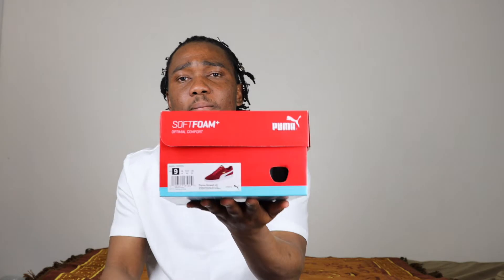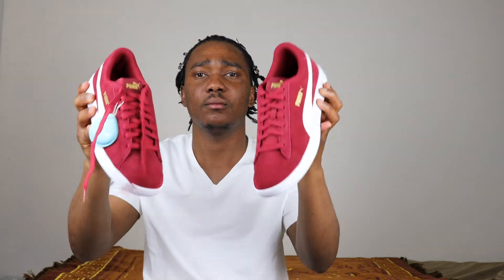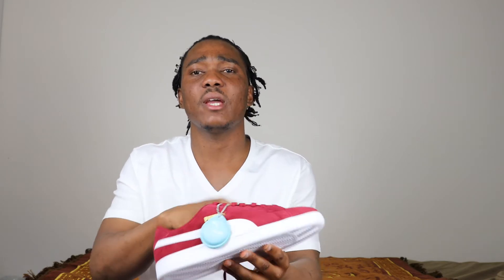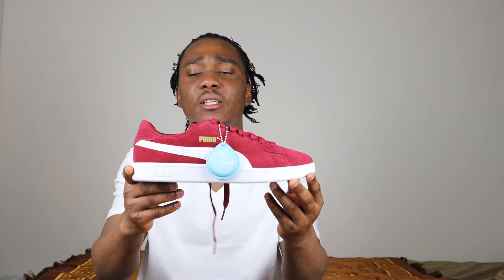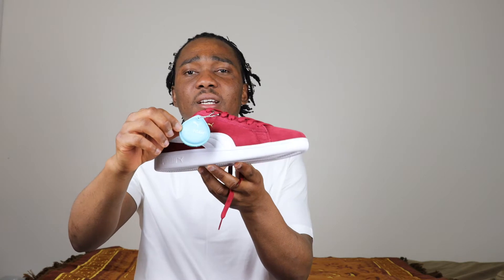Let's open the box. We have our standard paper and we have the Smash V2. The colorway on this sneaker is white, burgundy, and gold.